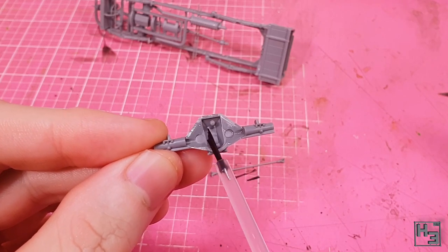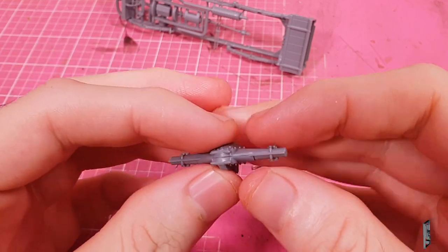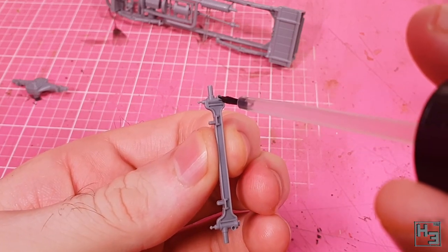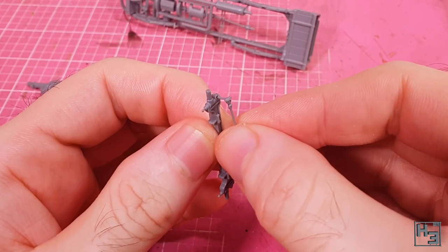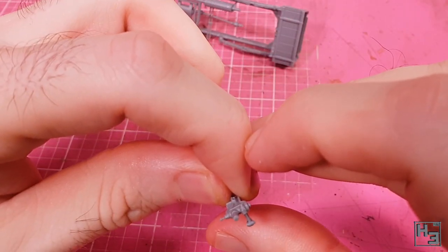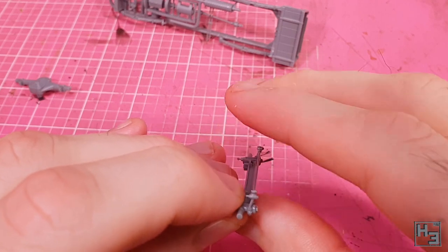Time for the rear differential box. This consists of two parts which go together nice and easily — there is a bit of a gap, but it's not really going to be visible so I don't bother doing anything about it. While that bonds, I deal with the front wheel axle bit. I glue this thin and fairly delicate bar into place — it probably has some technical name, but that's not important. This is a bit fiddly to get into place because there are only two small contact points, but it's not too bad. Just be careful with it.